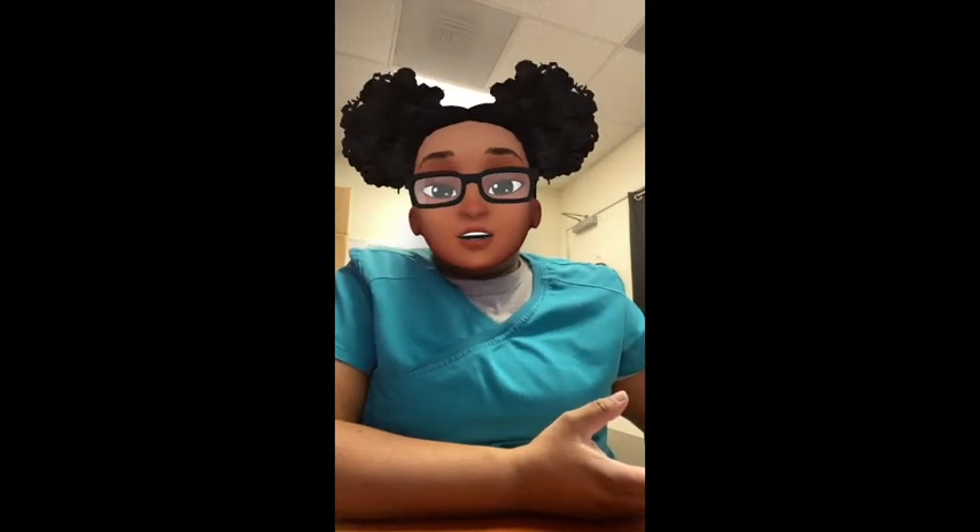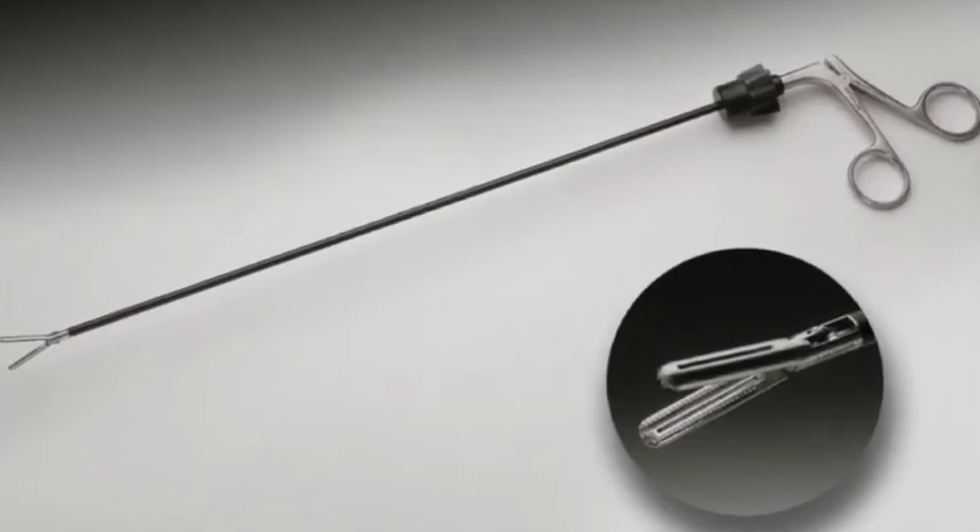We have the hunter bowel grasper. When you get into bowel cases, these are the ones you'll usually use. They're often called 'flat' instruments or a flat grasper, but it's for grasping and holding. Just make sure you know it as your hunter bowel grasper.